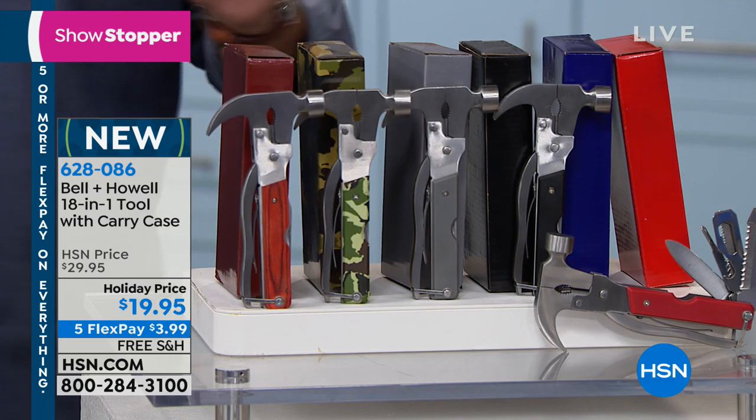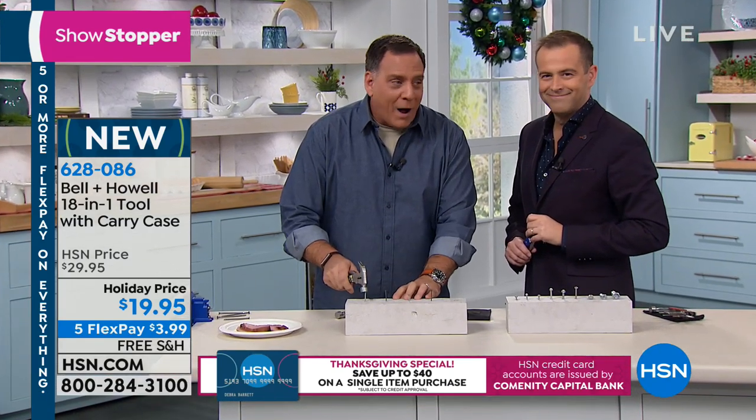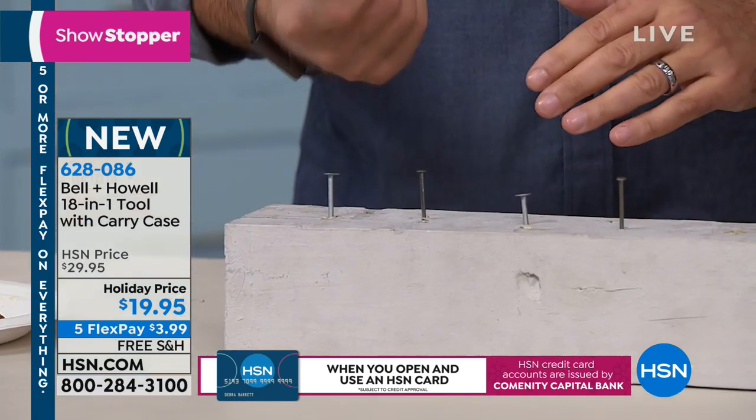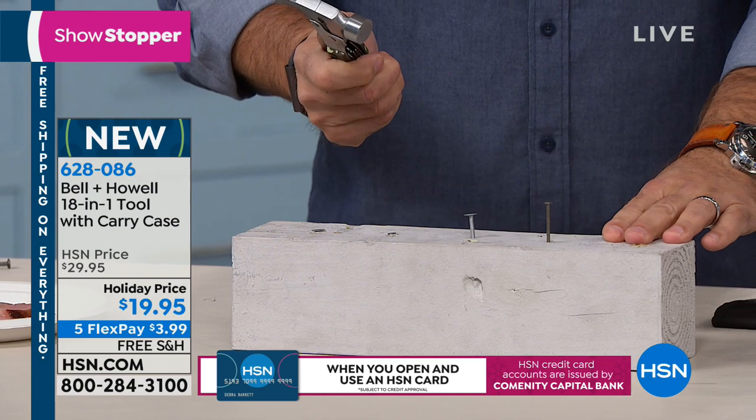This is heavy duty. This is real steel — we're not pinning around. Watch this: I think we all kind of know what a hammer does, but watch, because if you've ever seen some of the tools out there, they're not substantial. This has a lot of weight to it. Look at the way I can drive the nails with this. You're like a pro, Lou. Look at how easy it is.